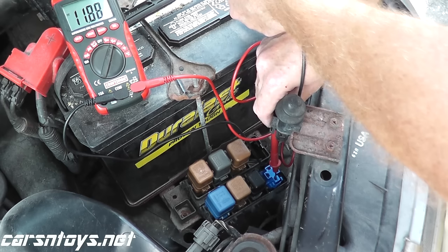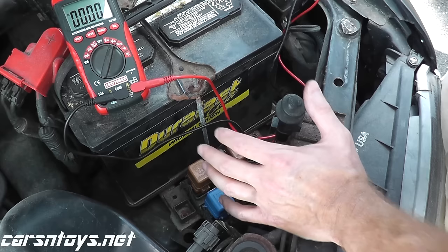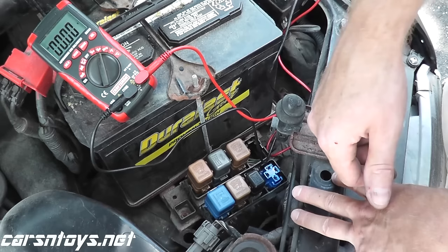Now if you're not getting power to the relay box, you have to find the short. Chances are it's going to be between the cooling fan relay and the battery — somewhere in the connection from here to here, there's a short and you have to find that. But if this is turning out okay for you, the next step is checking ground. Let me show you how you can do that.